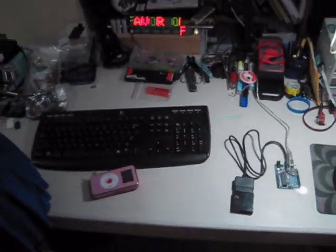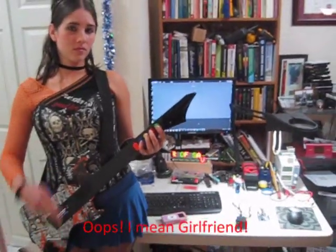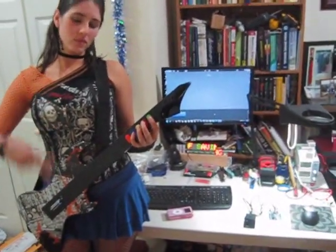I'm going to give a demonstration of how it works. I have my good friend Mara right here and she's going to demonstrate the controller. So please take it away.